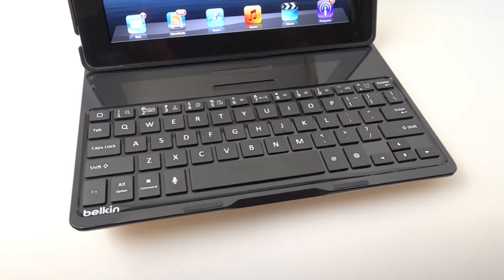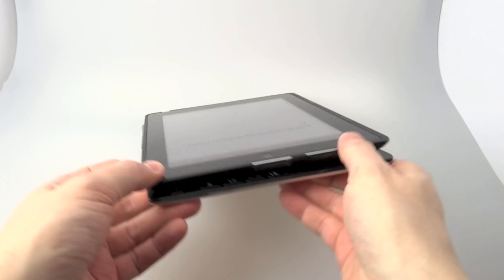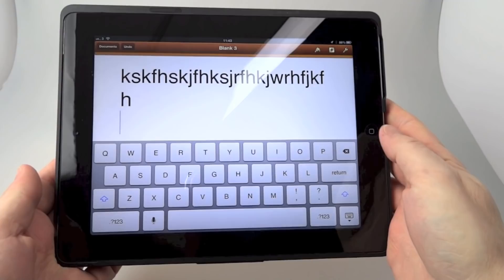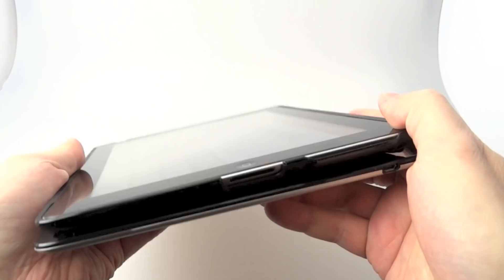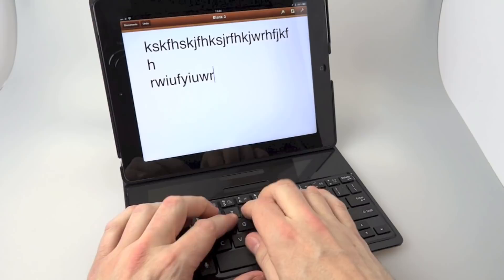The main feature of this keyboard that I like more than any other I've used: you can type on the keyboard, then put your iPad into tablet mode and just carry it around. The on-screen keyboard will pop up. Notice I haven't switched the keyboard on or off — it's sensed that the keyboard isn't going to be used and switched it off. Then when I put the iPad back in the keyboard position, it automatically turns the keyboard back on, the on-screen keyboard vanishes, and I can just carry on typing on the physical keyboard. That's the thing I really like about this.